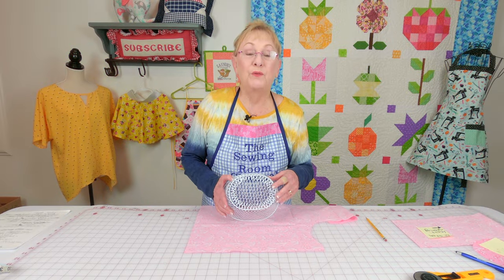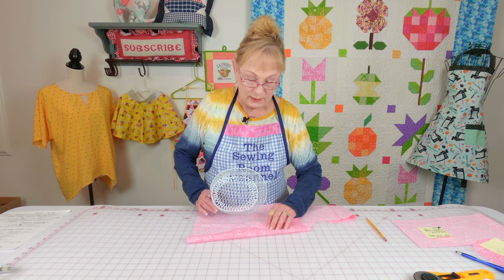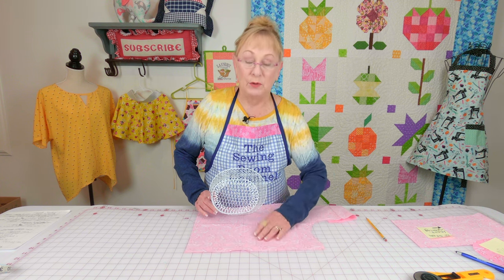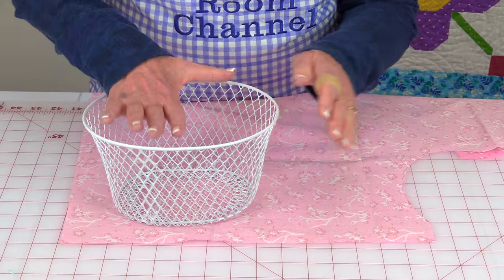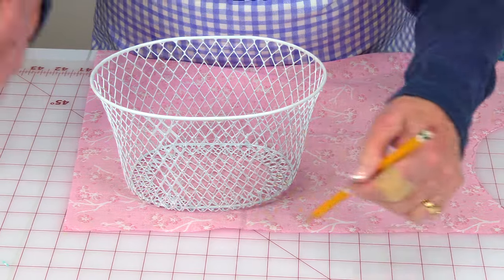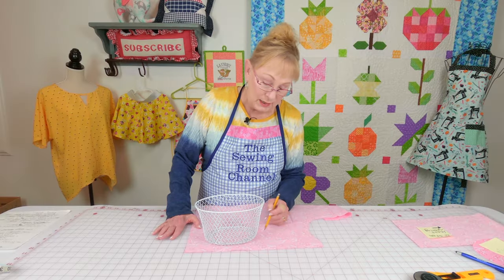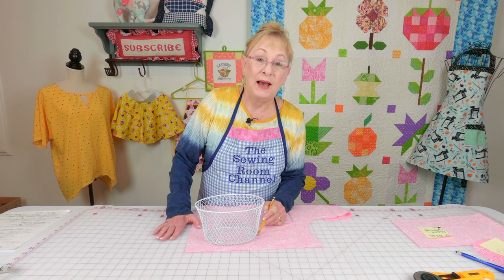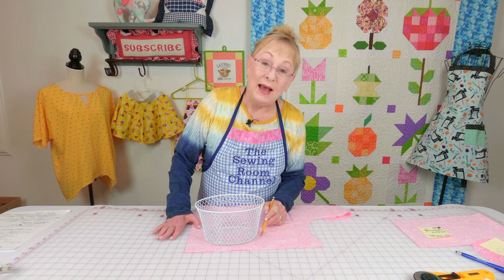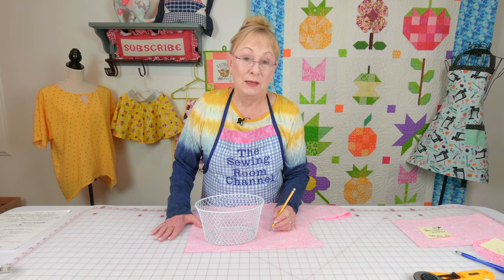To cut the fabric for the bottom of your basket, have your fabric with the back side up so your pretty side is against the table, and place your basket down. Go ahead and trace around the bottom of the basket. When you go to cut it out, give yourself about a half inch where you cut past the stitch line, so you can use that as your seam.